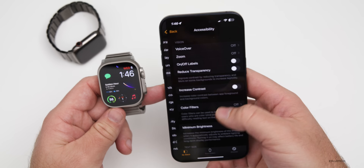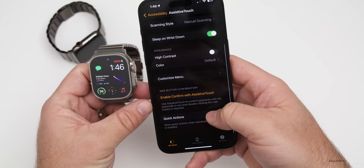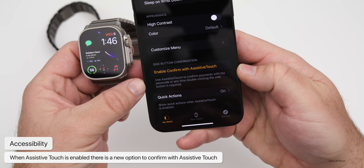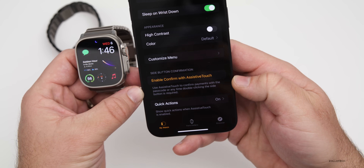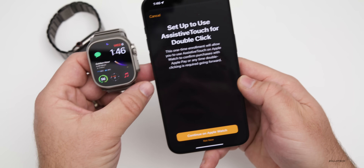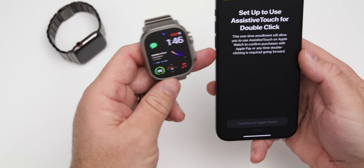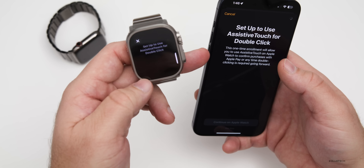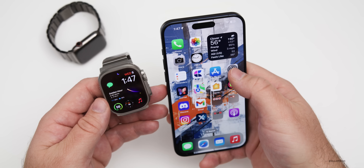With watchOS 10.4, in the Watch app there's a new option under Accessibility with Assistive Touch. If you have Assistive Touch enabled, you now have the option to confirm with Assistive Touch. It says 'Use Assistive Touch to confirm payments with the passcode or any time double-clicking the side button is required.' You can enable that and then use the side button to confirm, and set it up to use Assistive Touch for double-click.